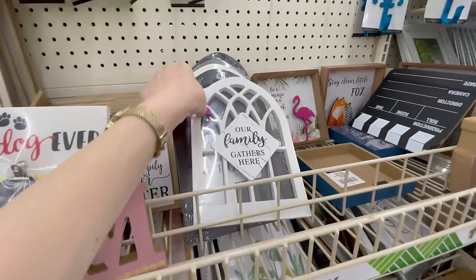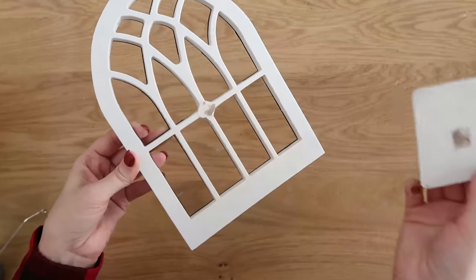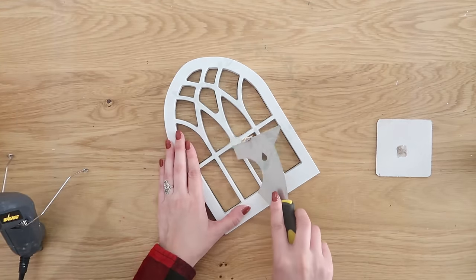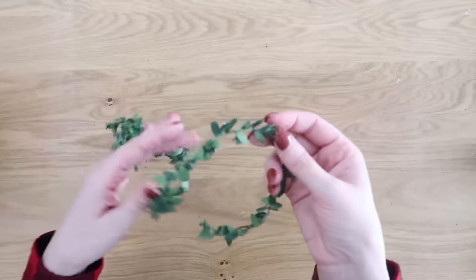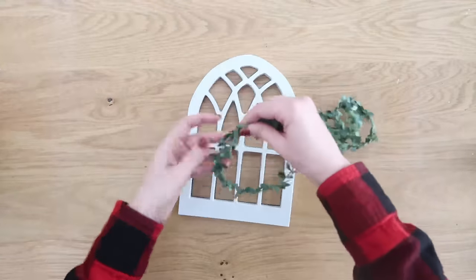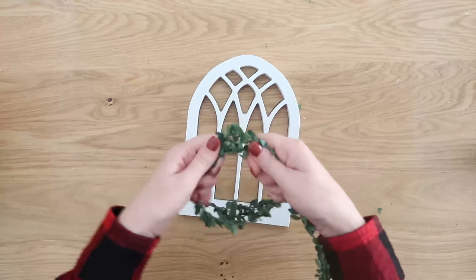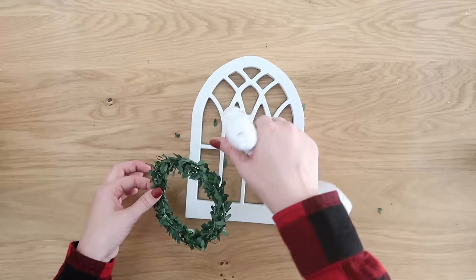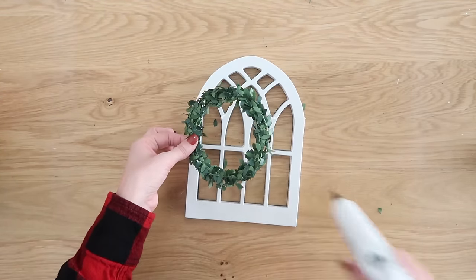Next, we're going to make a candle in the window. I picked up one of these miniature windows from Dollar Tree — they come in black and white. The signs on the front pop off super easy. Take some heat to them and remove any adhesive left behind. We're going to make a wreath using a wired garland you can get at Walmart or craft stores. It has wire in it so you can layer it to make it bigger and more bulky. Just wind the tail around it and use some hot glue to attach this wreath onto the front of the window.